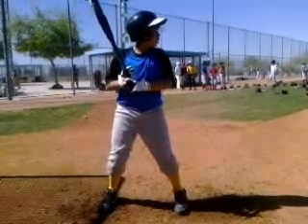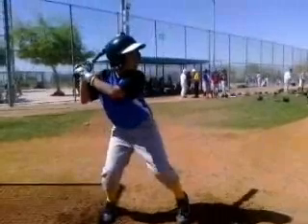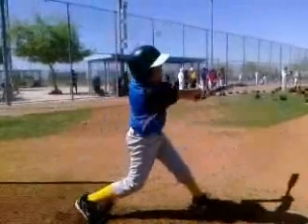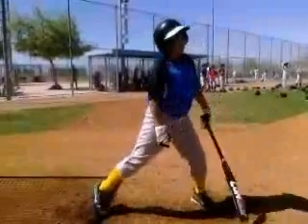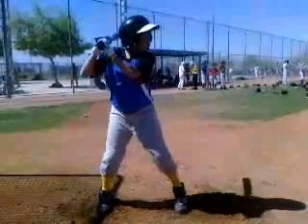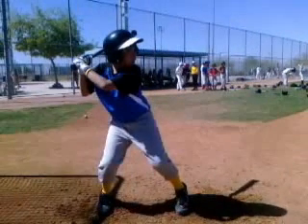Hey guys, Ben from America's Baseball Camp. Just touching base and reviewing your hitting mechanics and swings from the Arizona holiday camp spring break. I just wanted to touch base with you and go through some things that I see as a former professional player and relay those on to you that you can work on for the season. Let's go ahead and get started.